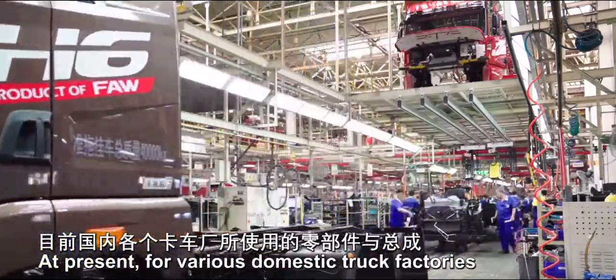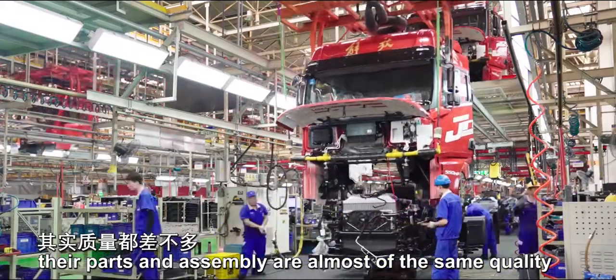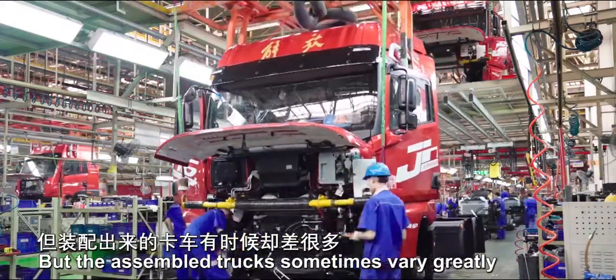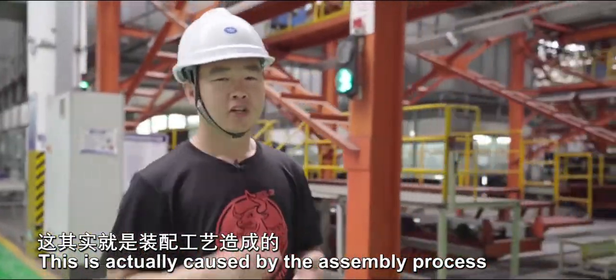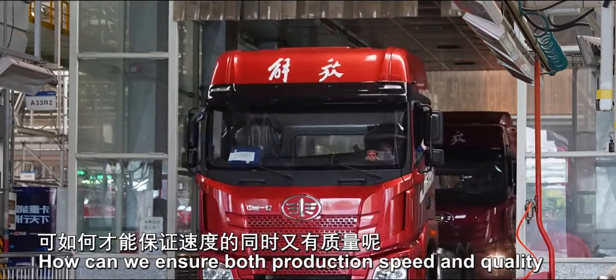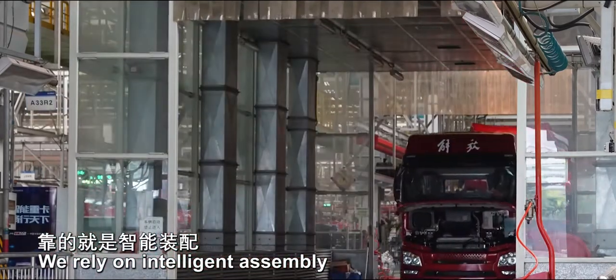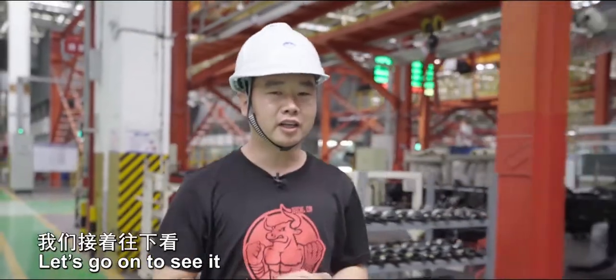At present, for various domestic truck factories, their parts and assembly are almost of the same quality. But the assembled trucks sometimes vary greatly — this is actually caused by the assembly process. How can we ensure both production speed and quality? We rely on intelligent assembly and an advanced assembly process. Let's go on to see it.